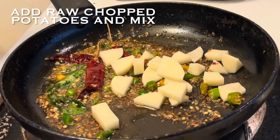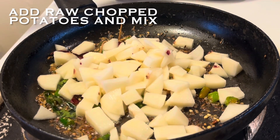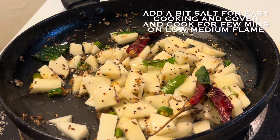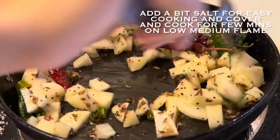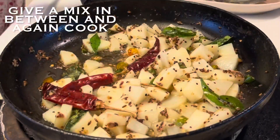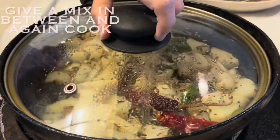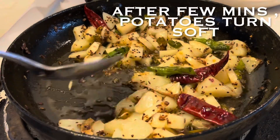Now we will add our soaked potato pieces and mix well. We will also add a bit of salt as per the quantity of our potatoes — salt will help in easy cooking of the potatoes. Cover and cook for a few minutes on low-medium flame, stirring occasionally, until the potatoes are soft and break easily. That means the potatoes are done.